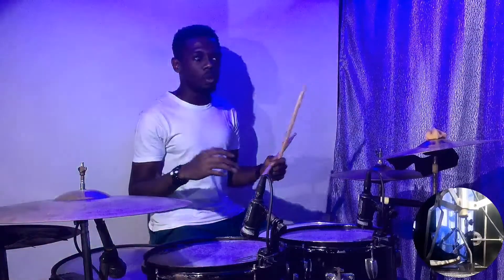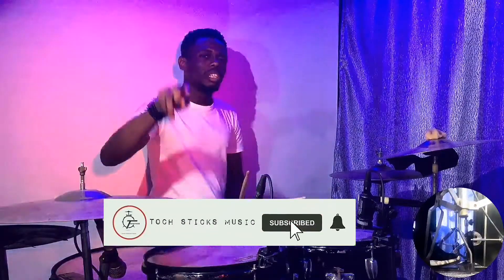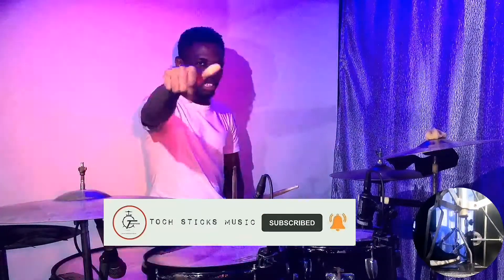I hope you enjoyed this video. I have so many other videos for you guys to check out on the channel. If you love this kind of content, please subscribe to the channel. See you in the next video. Peace.